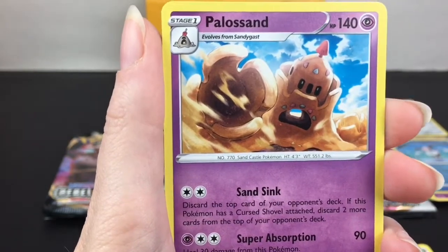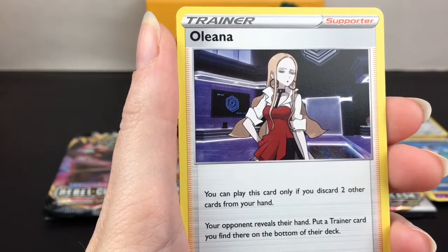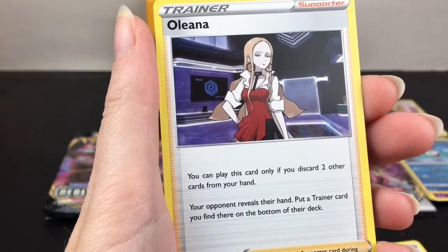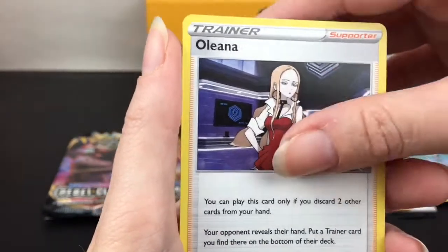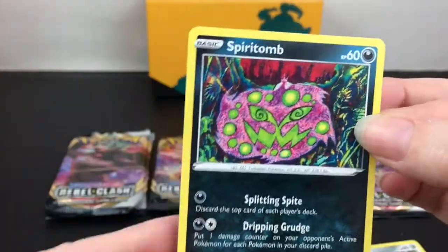Sand Sink and Super Absorption. Oleana - I'm not sure if I'm pronouncing that right, but she is a trainer supporter. You can play this card only if you discard two other cards from your hand - your opponent reveals their hand and you put a trainer card you find there on the bottom of their deck. That's pretty cool. Tranquill is our reverse holo, and the last card is Spiritomb.